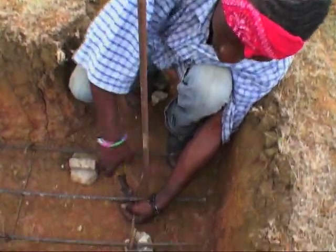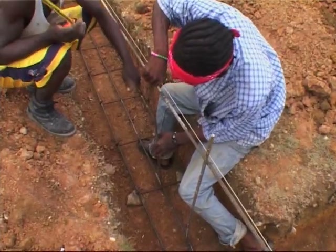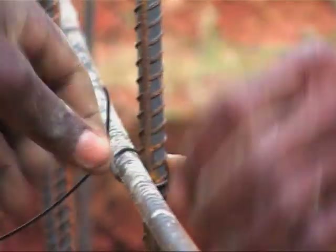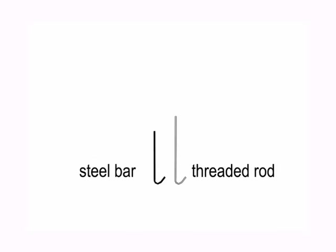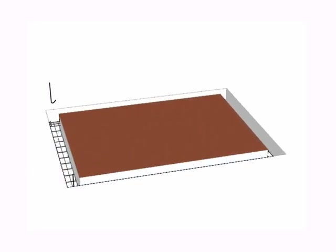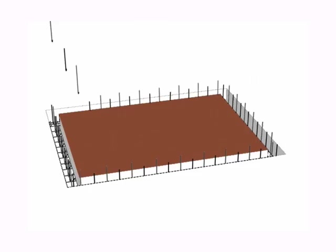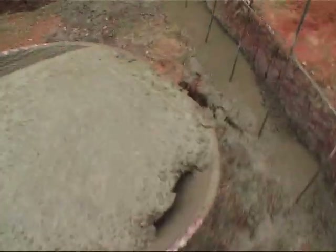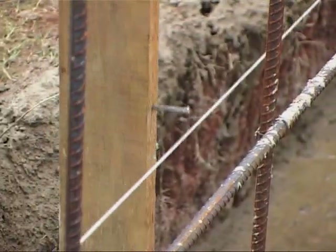The wall bars are made with 1.5 inch steel bar and 1.5 inch threaded rods, placed one every other rod, with a distance of 16 inches between each rod. While casting the footing, make sure to vibrate the concrete and check the thickness.